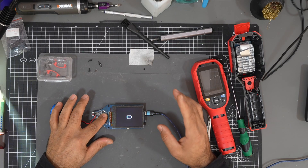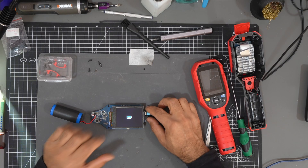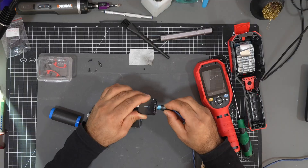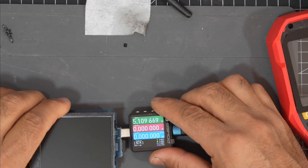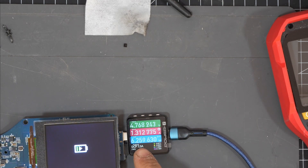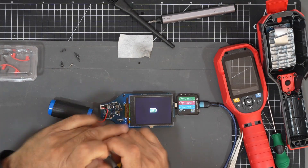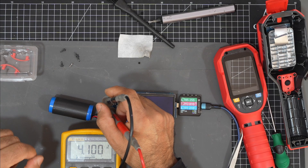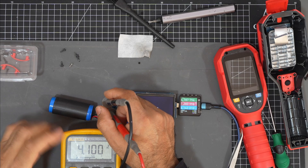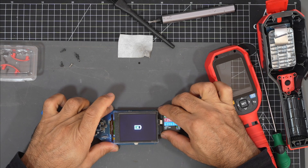Yes, it does charge! The IC is working. It wasn't charging before — the old IC was getting extremely hot and drawing four amps at five volts. Now it's only 1.2 to 1.3 amps at five volts. Let's verify with a meter: five volts, 1.3 amps, 4.7 volts — it's charging the battery correctly. At the battery we see 4 volts at 0.099 amps, going up — it is charging.